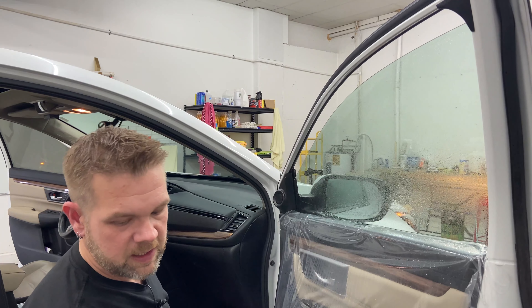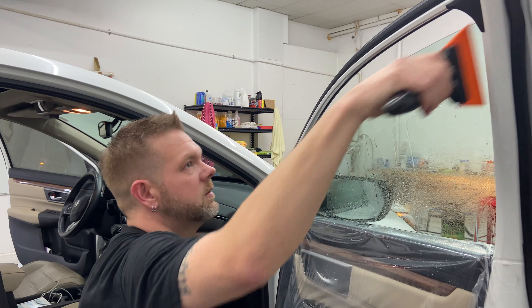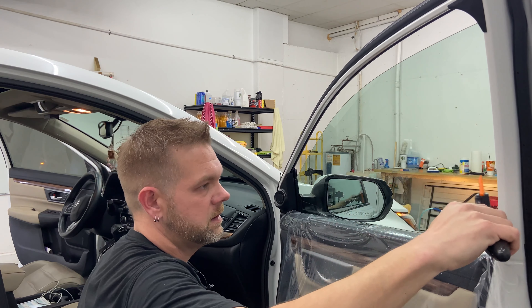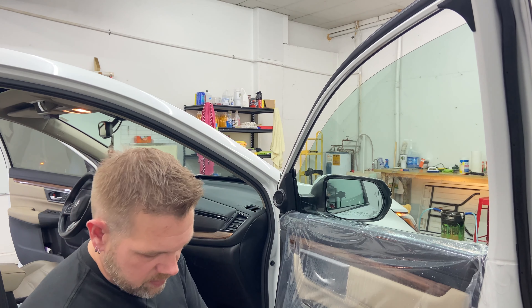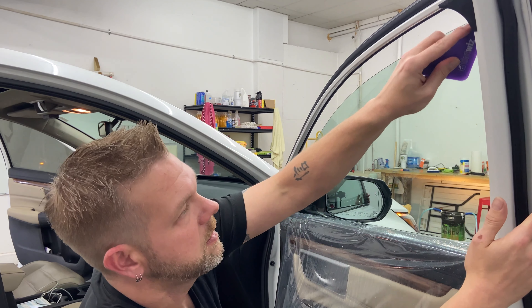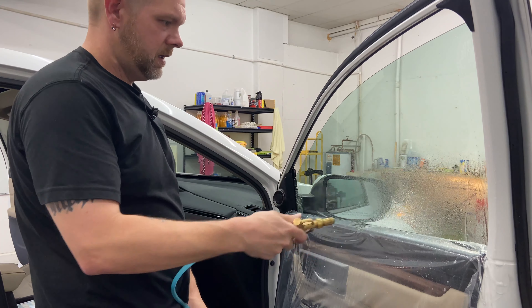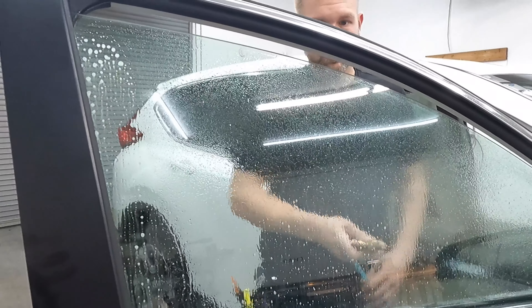Now we do our kind of a rough squeegee, I call it. Respray the glass again — not too much on the top, we don't need anything running down. Now we're gonna take extra caution while squeegeeing, really cover the glass, really squeegee it off. I'm wiping the squeegee blade with my hand — not a rag — between strokes to clean off any debris that may have gotten on the squeegee. Same thing with the corner card too — wiping it with my hand. Now we're gonna flush our sides, just flush down. Spray your glass, not too much on the top — you're just spritzing the glass. So now we're gonna get the film and install it.